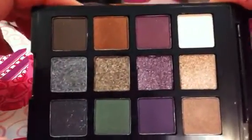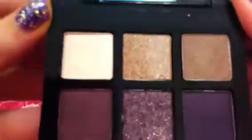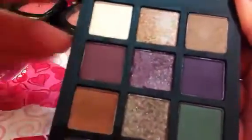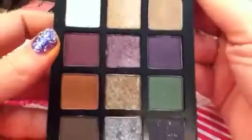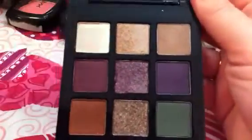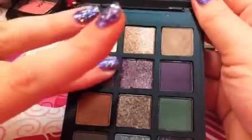I'll swatch all of the colors here. There are 12 colors in the palette and they're numbered. If I get it up really close, you can see there's a 1, 2, 3, all the way through 12. In the little instructional book, it'll give you instructions like shade one in the crease and then three for the highlight color or whatever. That helps if you're just beginning. But I'm going to go ahead and swatch the colors here.